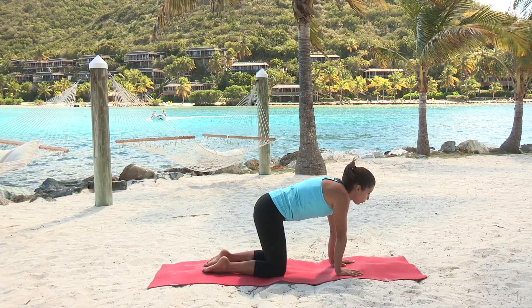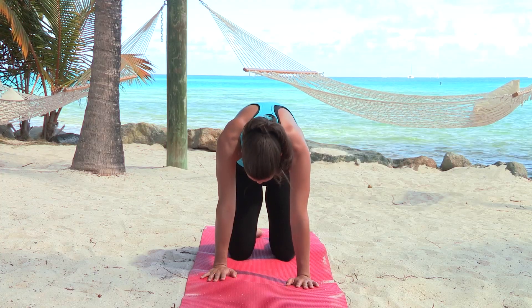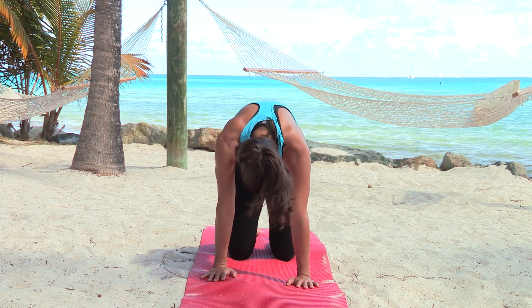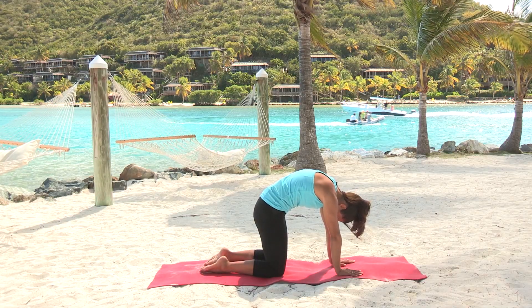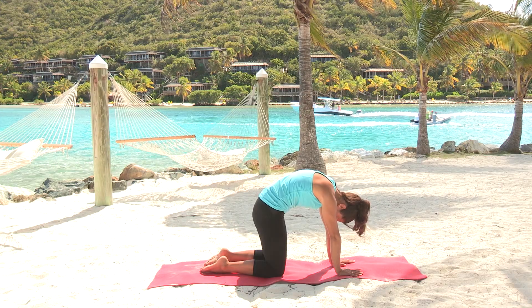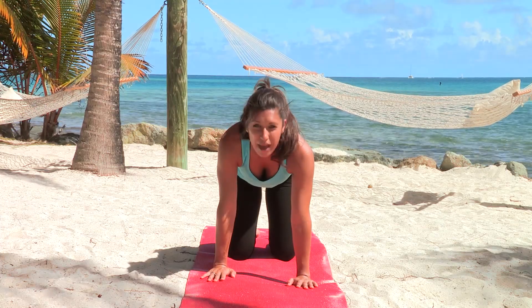On an exhale we're just going to pull the belly up towards the spine and arch the back a little bit, taking the head down, still keeping our arms and legs parallel, and just breathing here. Whenever you're ready, slowly come out and come back to neutral.